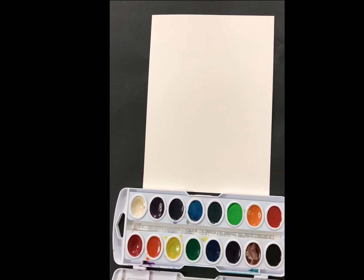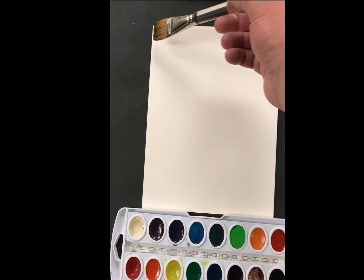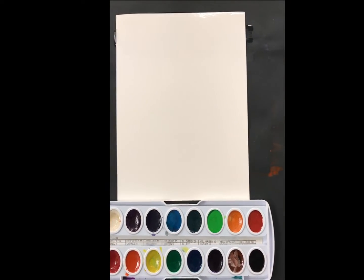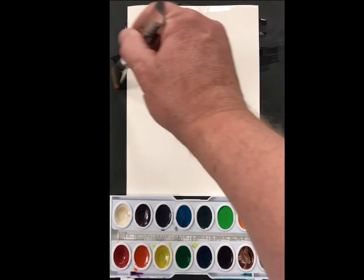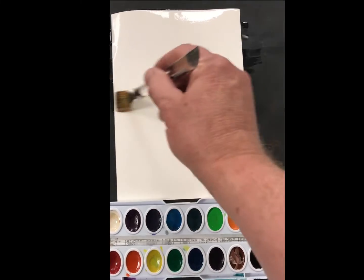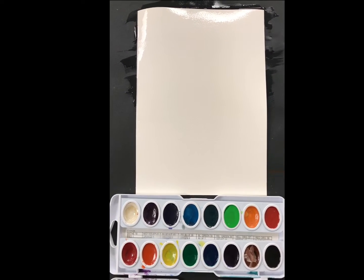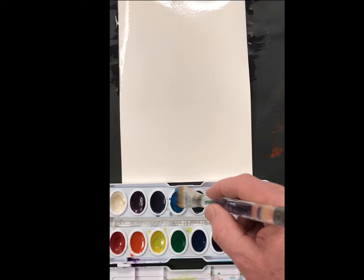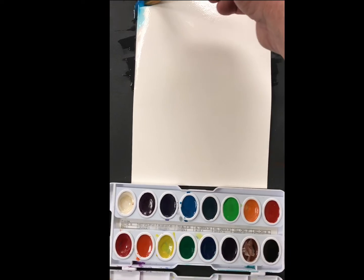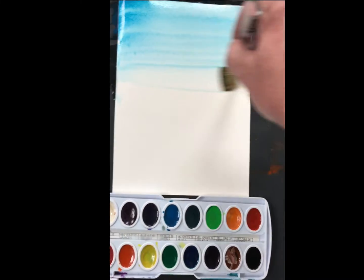The next step is to create the illusion of a horizon line. What I'll do is use some clean water in my brush and produce a wet-on-wet technique. So I will wet the paper first with water — this is clean water, you only want to use clean water — and I'm going to come down about halfway to create the illusion of a horizon line. Once I have the paper wet, I will pick up the paint and charge my bristles and start with the pure color at the top and gradate the color towards the horizon line.